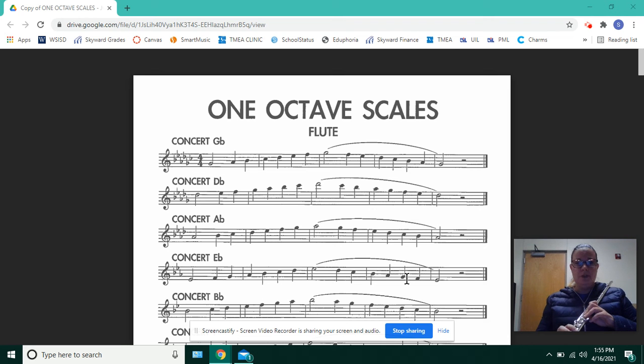Let's talk about the key signature first. You have six flats. Let's say them in order: B-flat, E-flat, A-flat, D-flat, G-flat, and C-flat.